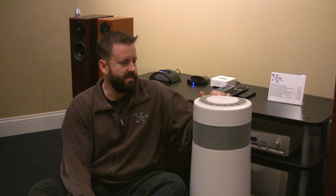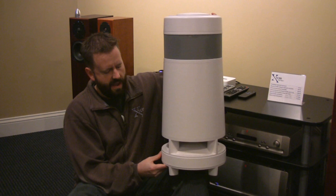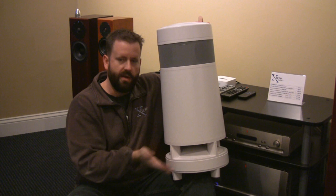This is the Soundcast Outcast. It's an omnidirectional speaker array up here — there are four speakers around the top, so you just put it in the center of the action and you get sound everywhere. It also has an eight-inch subwoofer built into the base, under here, and it fires down on this dome and also fires in all directions. It has quite a bit more bass than any all-weather speaker I've heard.